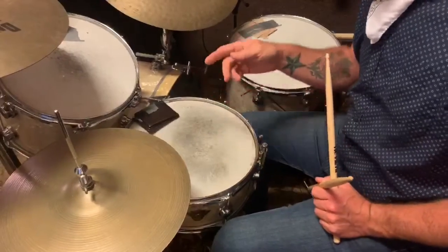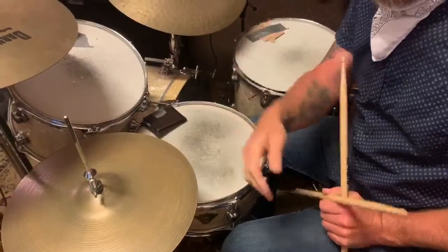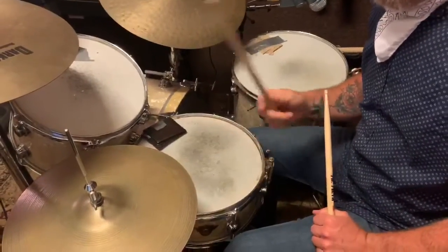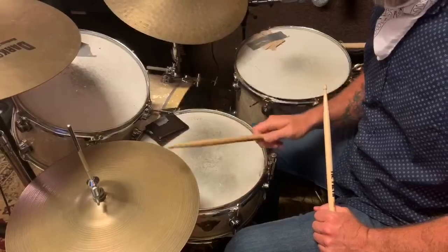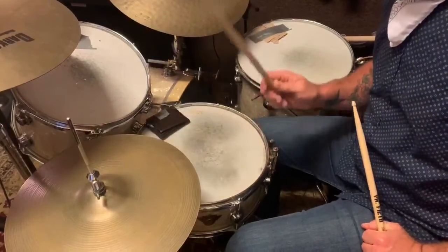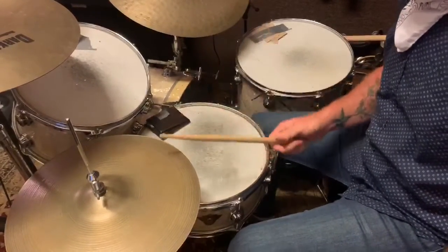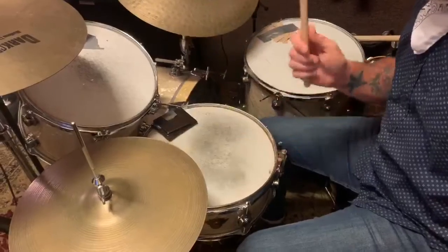Now we're going to add to that — we're going to put a bass drum on every time we say the number one and the number three. We'll start with the hi-hat and build it slowly. One, two, three, four. Now we're going to add the bass drum. One, two, three, four.